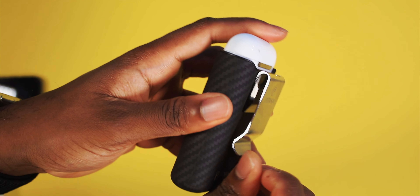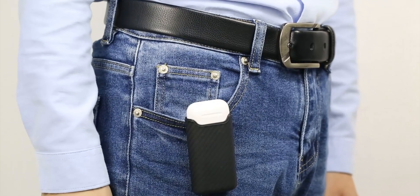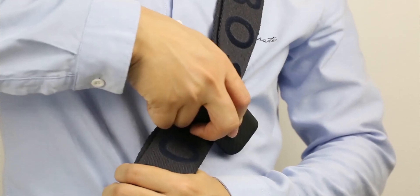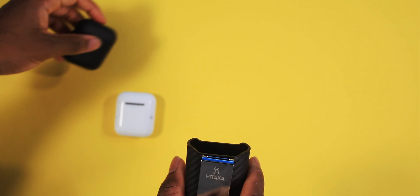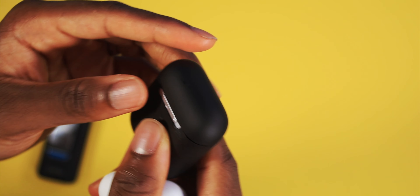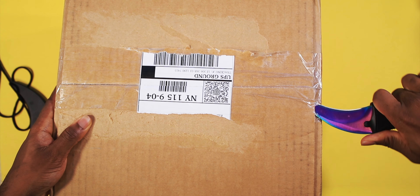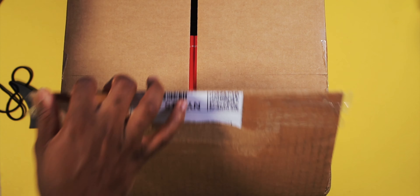It also has wireless charging, so you could charge your AirPods wirelessly — just put this on the pad and it's gonna charge with no problems. Of course you've got a little buckle so you can clip this onto your jeans, your jacket, or your shoulder bag and rock out. Just don't clip it like that — it looks bad, but maybe I could polish it up a little bit.